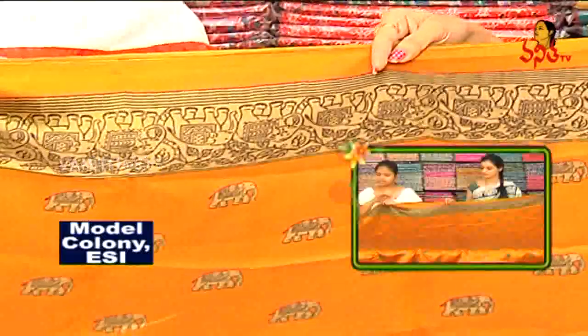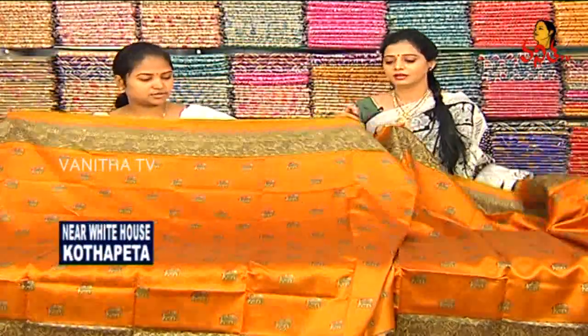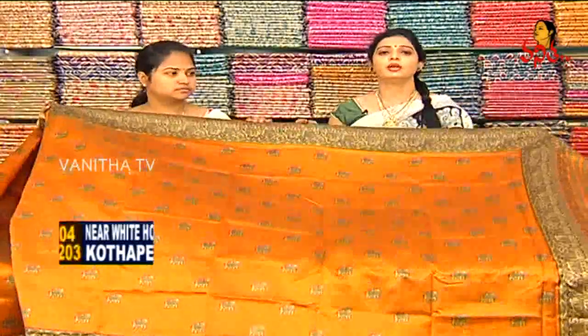We have the same design. The starting and ending work is the same. The cost is also very reasonable — only 310 to 370 rupees.